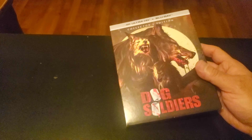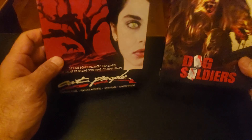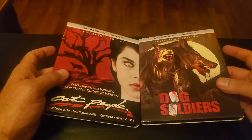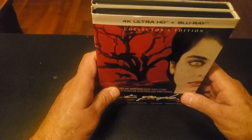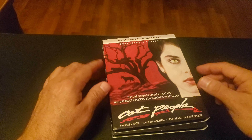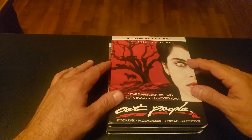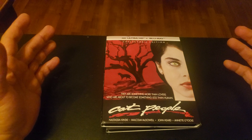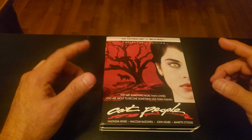That was it — my latest pickups, my latest Screen Factory additions to the collection. If you like the video give me a thumbs up, don't forget to subscribe to the channel and hit that notification bell for upcoming videos. Thanks for watching guys and I will see you in the next one.